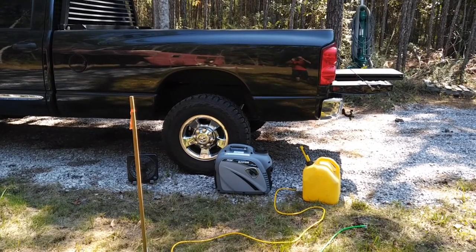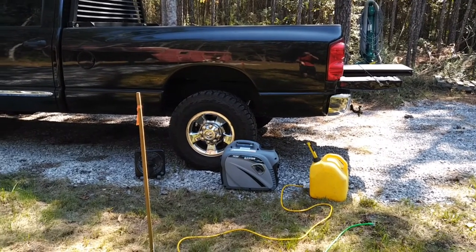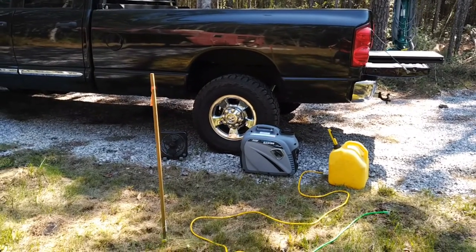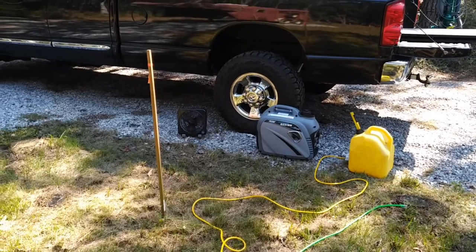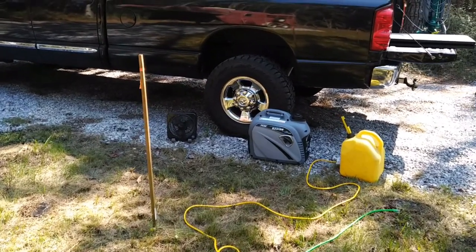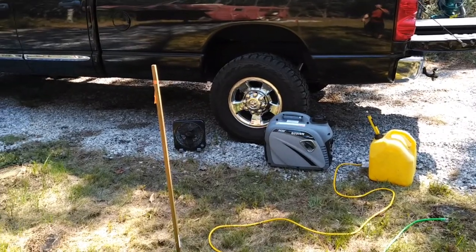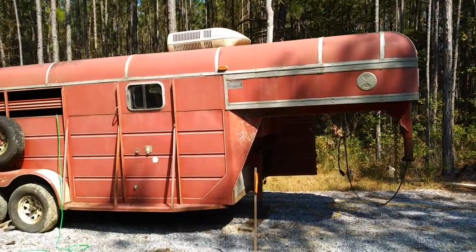Here we are, day two of the tests with the generator — this is the important one. We're going to try the RV-style rooftop AC. I'm down at the trailer. I've got ethanol-free gas in the yellow jug. There's also a small fan there because up on the rooftop AC, it needs extra cooling over the radiator.